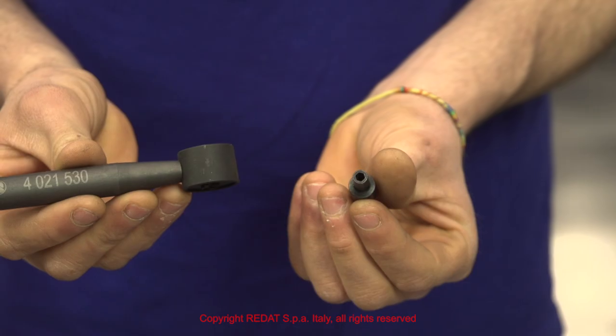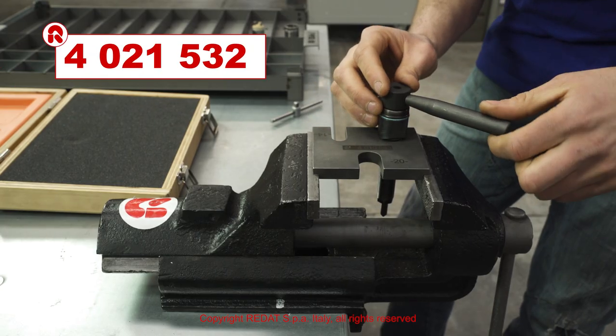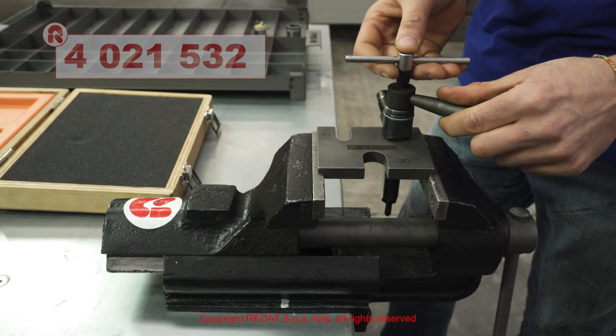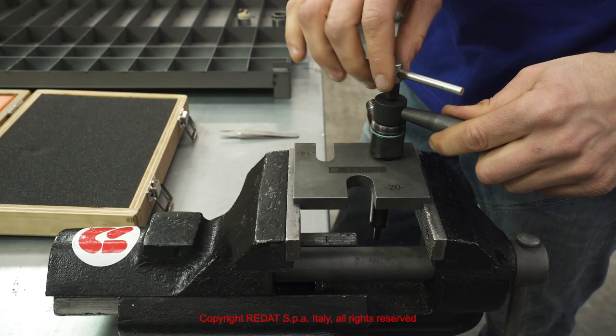With the nut locking tool 4021530 and the socket bit 4021532, we remove the nut 1211270 and all the other parts.